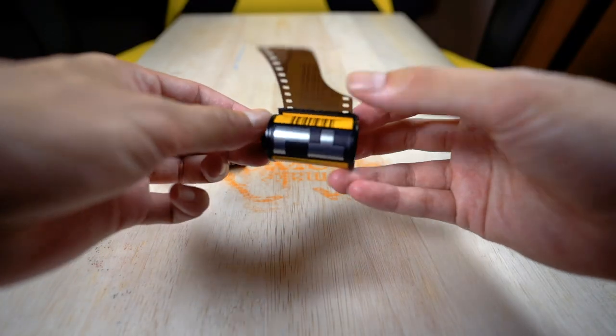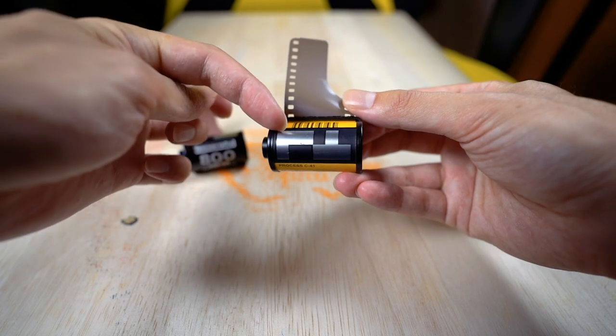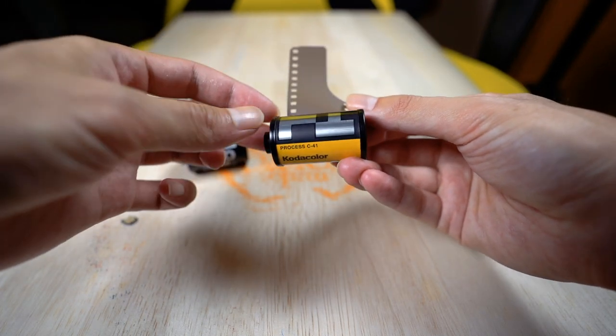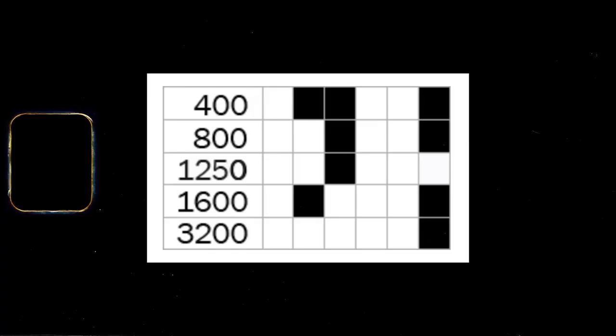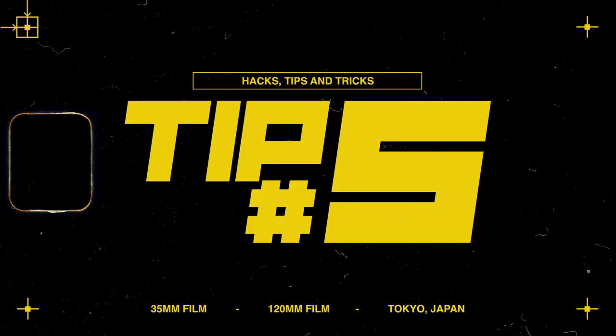Tip four deals with DX coding. Many automatic point-and-shoot cameras like my Contax T3 automatically read the DX barcodes on film to adjust exposure settings. Using black electrical tape, you can mimic a different DX coding pattern and trick your camera into shooting at a different ISO. This is useful for overexposing or underexposing intentionally, or if your lab doesn't allow push or pull processing.